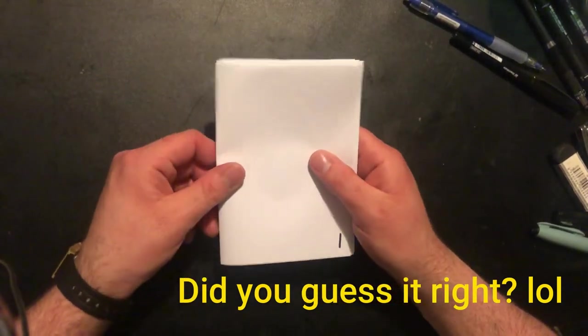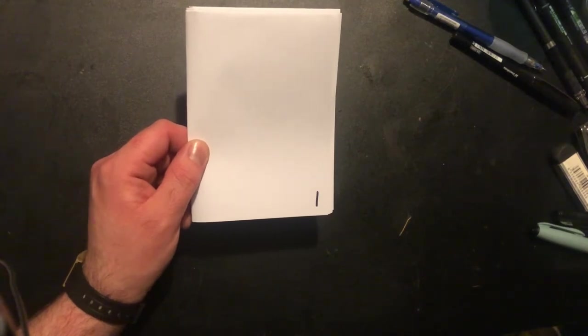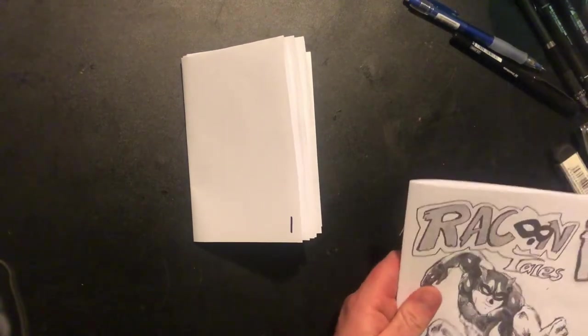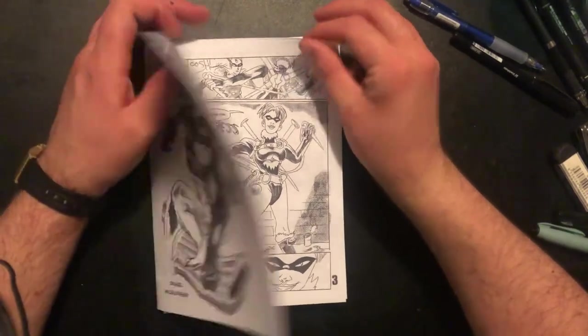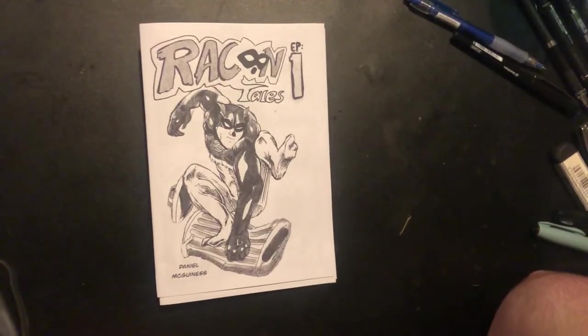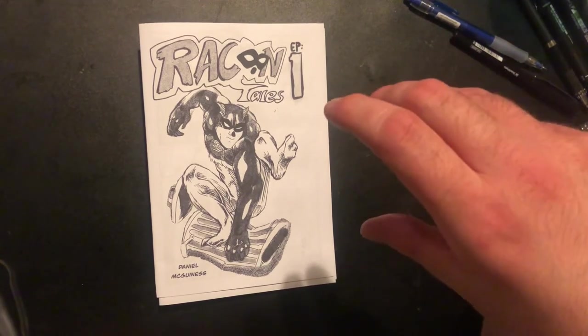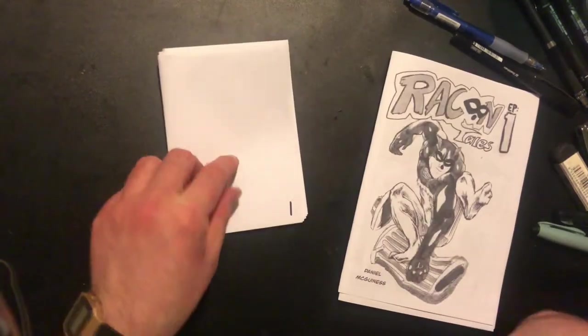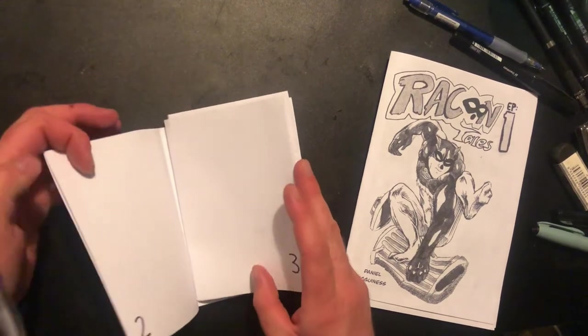That was basically the process to make the Ashcan. There's a bit of trial and error involved, but you can always try it out. Some people like to print out their comic pages and cut them onto the little leaflet, one page at a time. I think it's better if you figure out the layout first though.